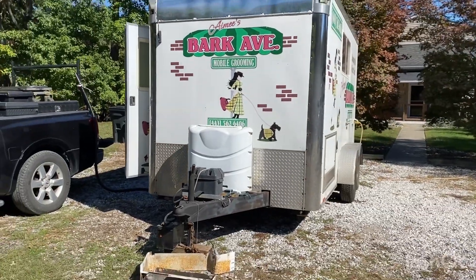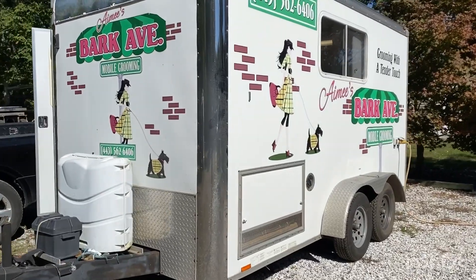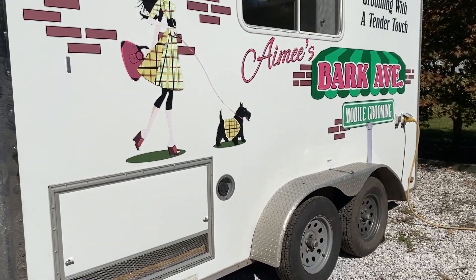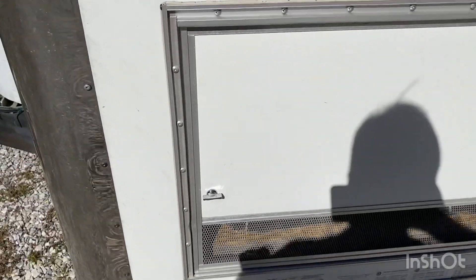Here's a Wagon Tails trailer just converted from an Onan generator to Bark Power. So on Bark Ave they have Bark Power — let me check it out.